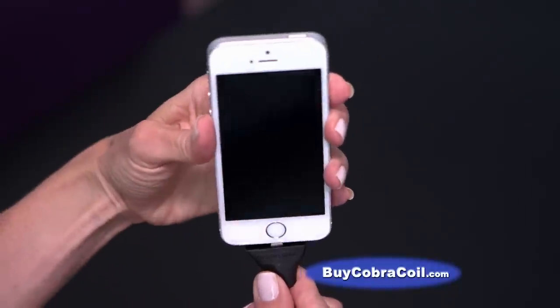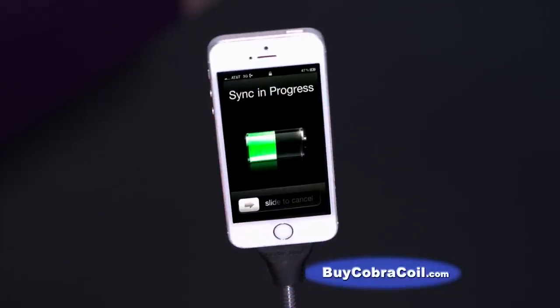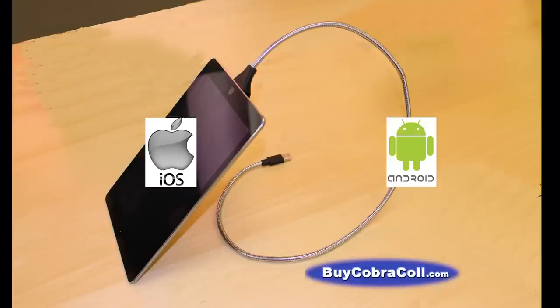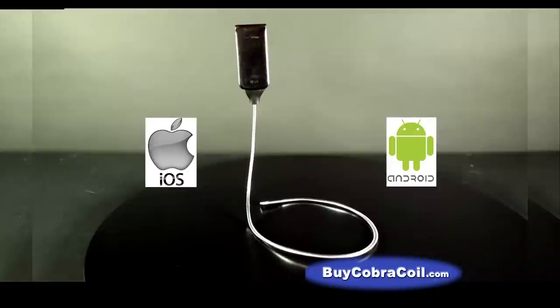Quickly mount and unmount your device. It's a lightning cable, dock, and stand all in one that works with iPhones, iPods, tablets, and Android devices or flip phones.